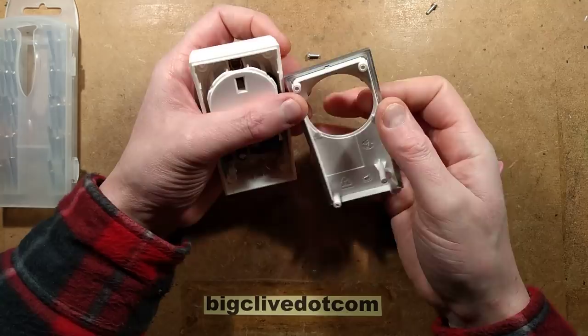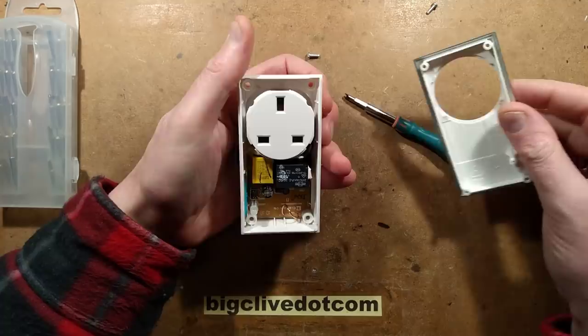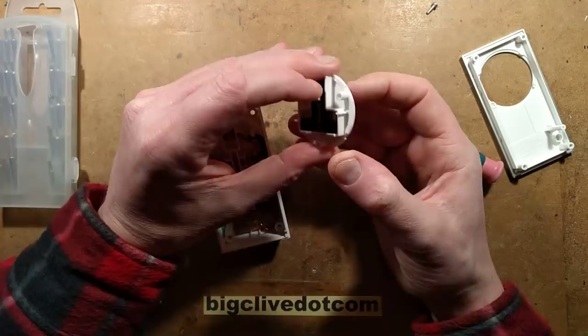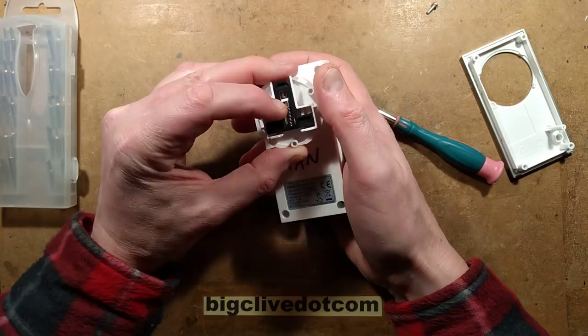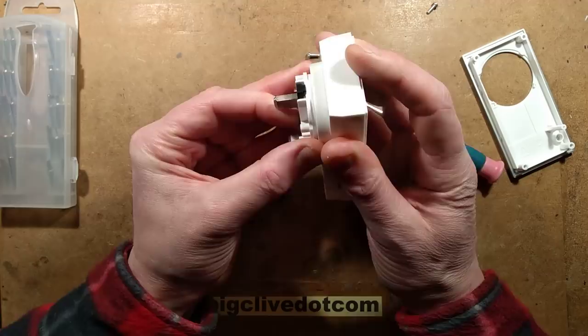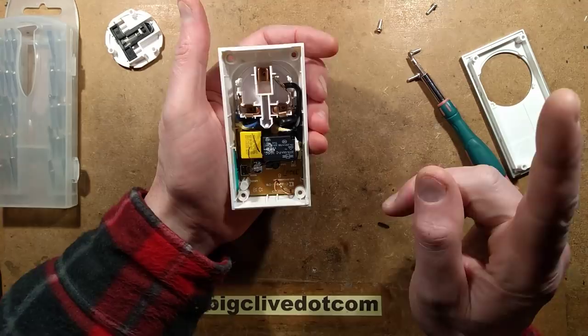It's in two bits - there's a plastic trim piece that's small. I wonder if that's for color coding or adjustment in the design. There is the classic British shutter mechanism; when I put the plug in you'll see the shutters covering the pins slide down to let the other pins in. That's our safety mechanism. There's the relay.